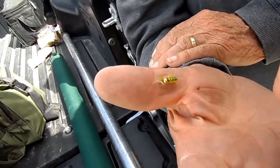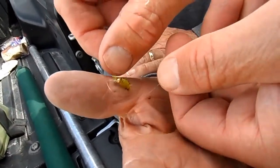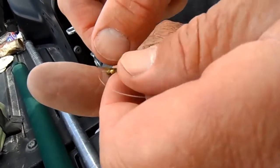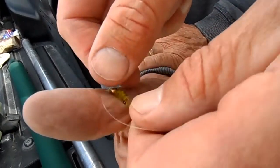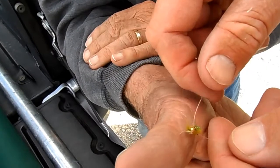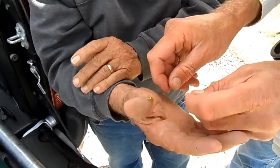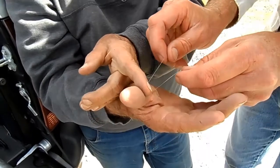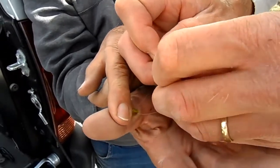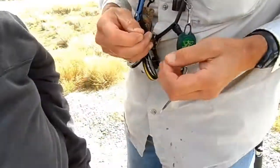Okay, so to remove a hook, loop a piece of monofilament around the hook. You can back it — it's gonna pull hard the way it came out. Just jerk it, yeah. It pops right out.